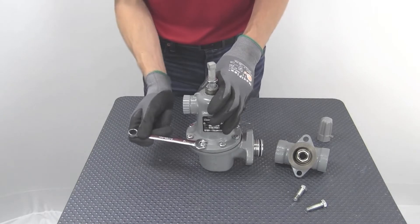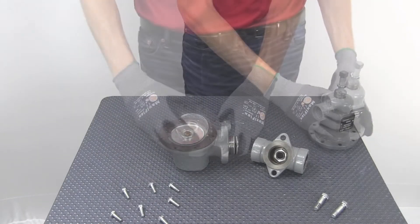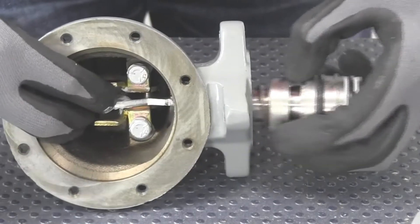Begin by removing the spring case cap screws and lift the spring case off of the lower casing. Then, remove the diaphragm assembly and unhook the lever from the spring retainer to free the balanced trim assembly.